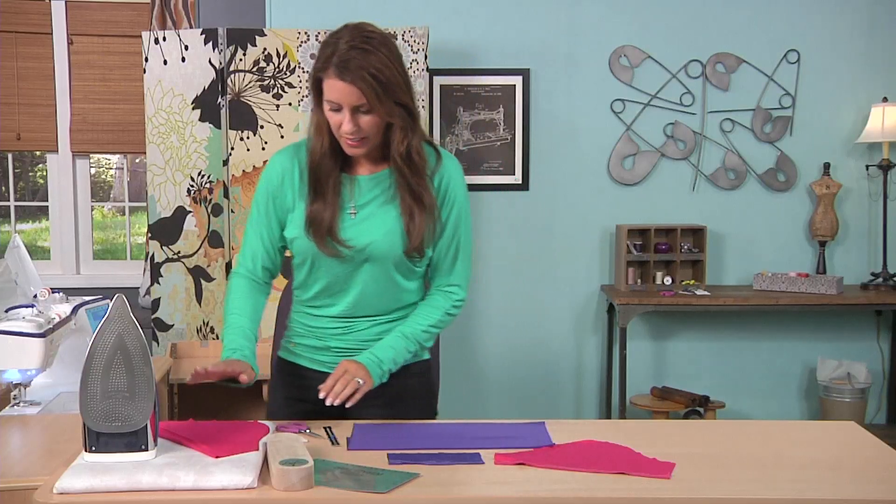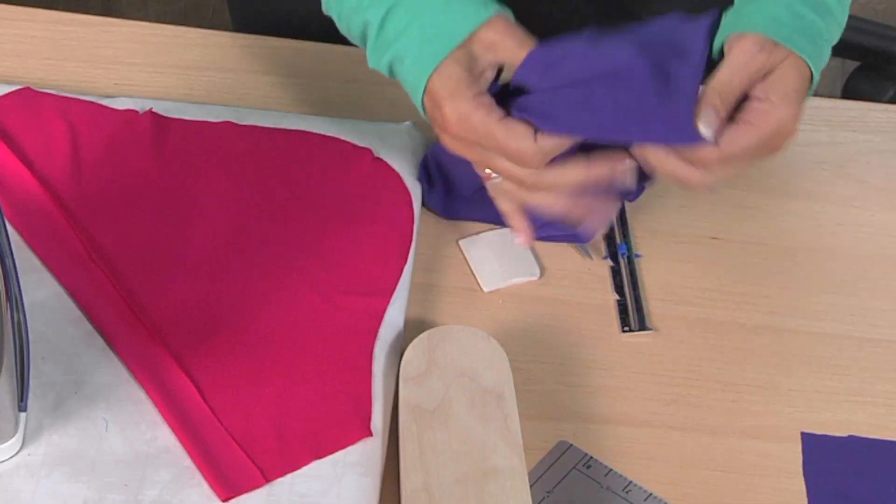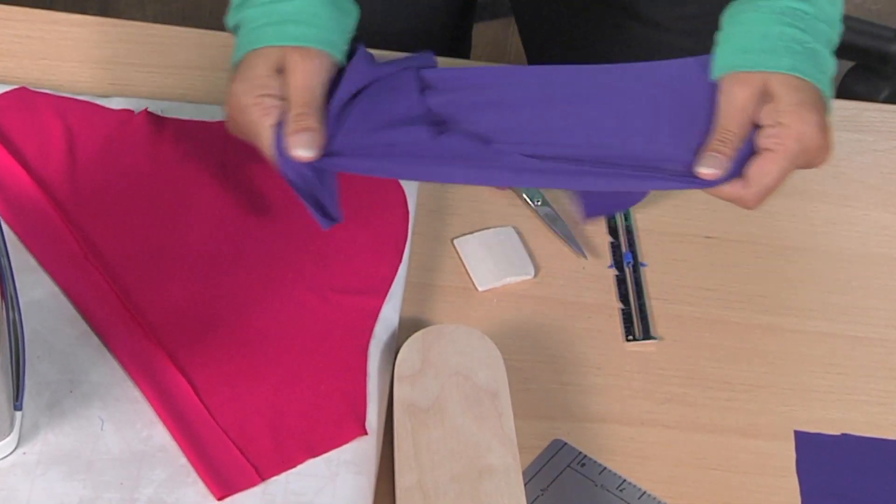So two quick tips. Here's the fabric — you can see this one's a little slippier than this one. This one's a cotton, this one's an ITY knit. Very, very stretchy.